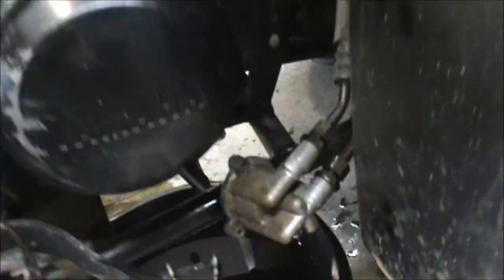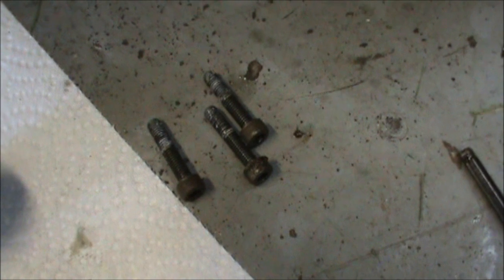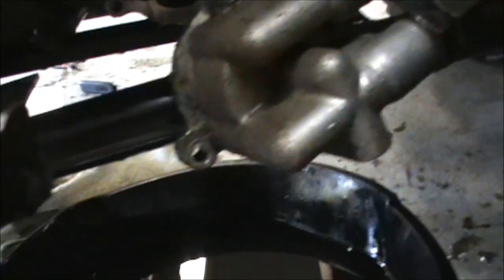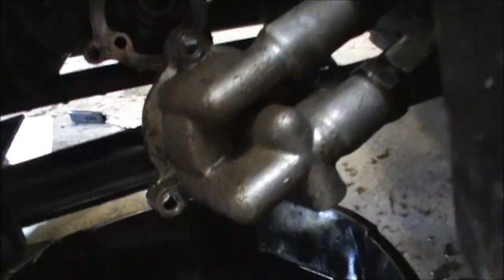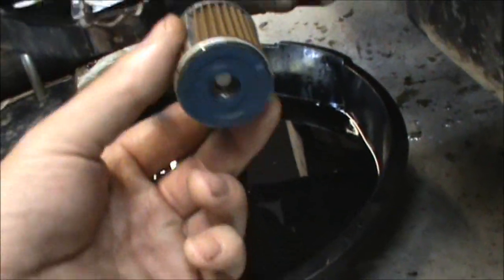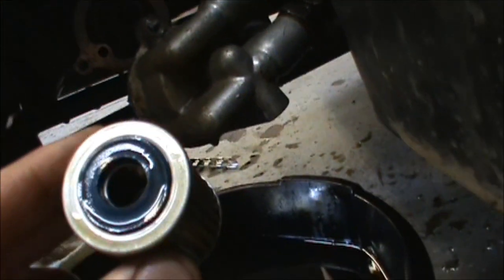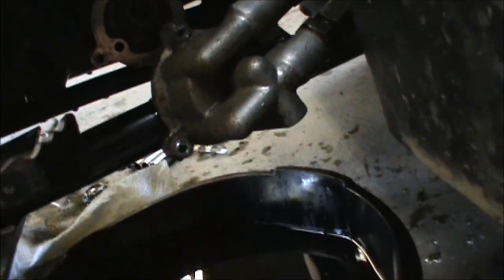I took these three Allen head bolts out, and you can see what that looks like in there. I pulled this filter out - it goes in right like this. You got a little tab in there where the end of the hole will fit on, then shove that in there.